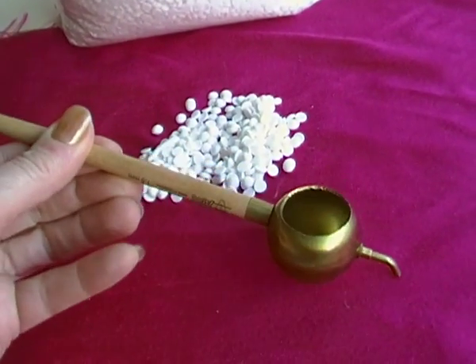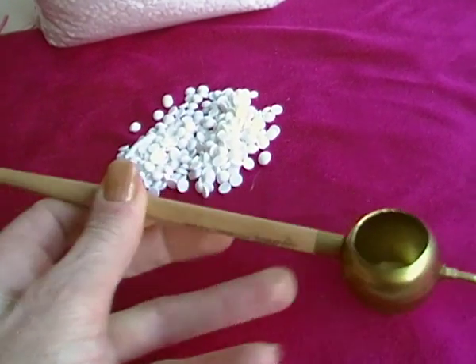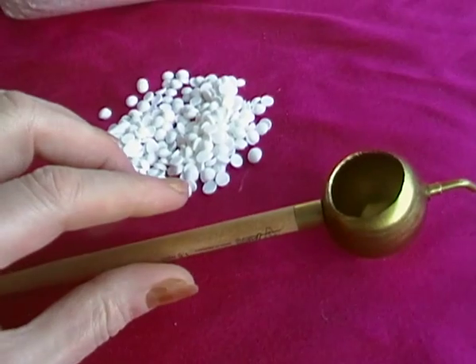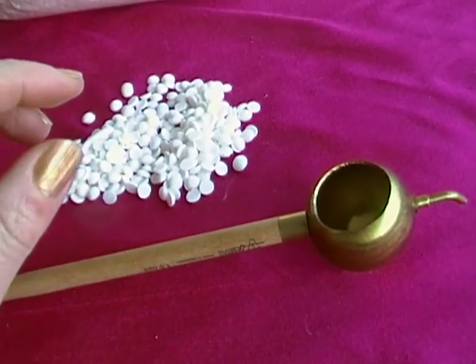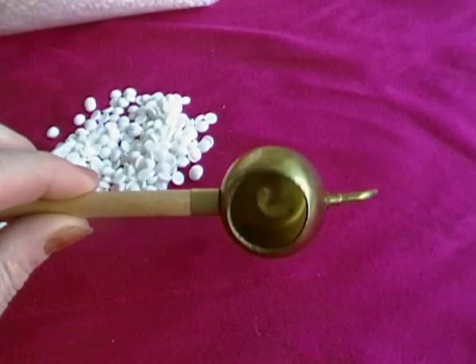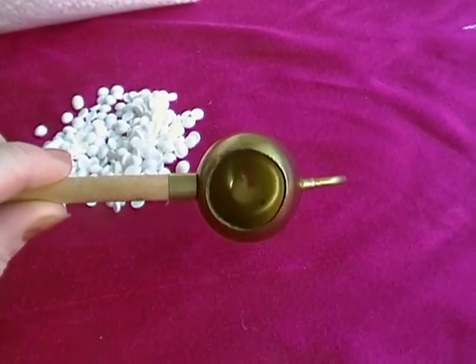They make all sorts of products these days specially made for jantings — little notches on the side of the bowl where you can rest the janting, and the bowl itself sits in the liquid wax. I don't use anything very high-tech, so I've got a normal little bowl sitting in a larger bowl with a little tea stove underneath, and that does the trick for me. Next you're going to see me in action, melting some wax and drawing the lines.